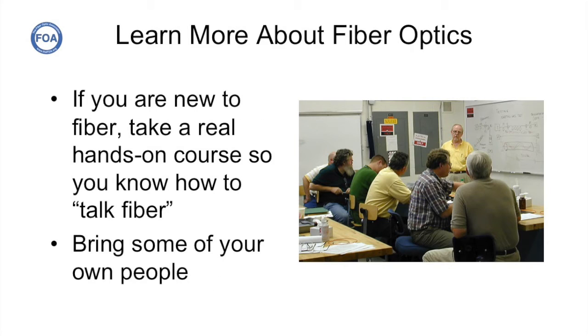We also encourage people, even the managers, to go take a real hands-on fiber optic course. Since ANSA was only less than an hour from the FOA headquarters here in Southern California, and I really wanted to see what it would be like to build a system like this from scratch, I took on the task of training their people. I made several trips to ANSA, about a half a dozen in total, to train their people and bring them up to speed on the basics of fiber optics and fiber to the home.